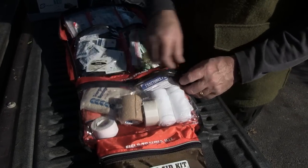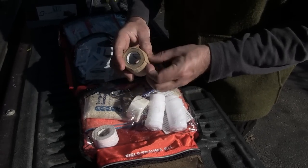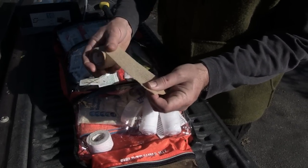This is the section on fractures and sprains, so I've got various kinds of bandages and tape. This is a self-sticking bandage that works pretty well to wrap an ankle, a wrist, a dislocated thumb, or something similar.